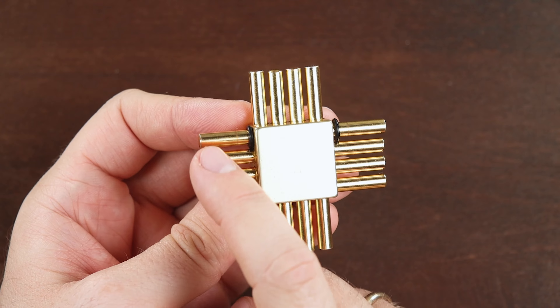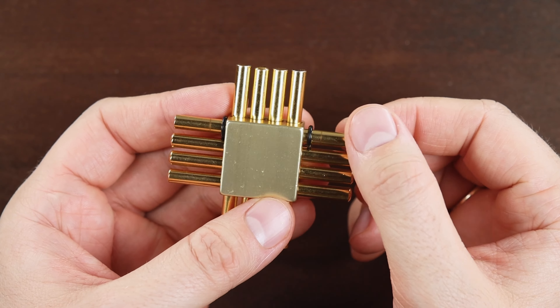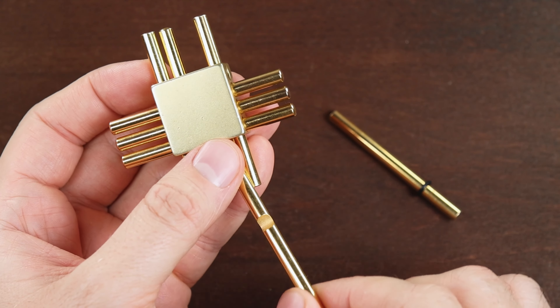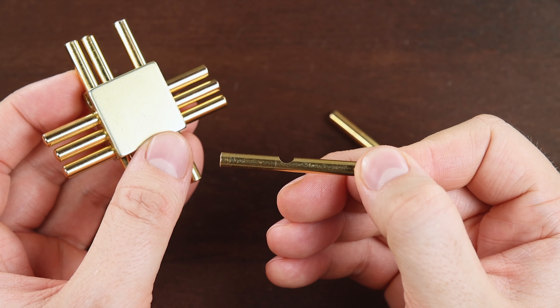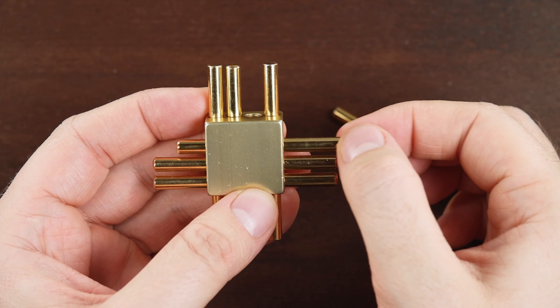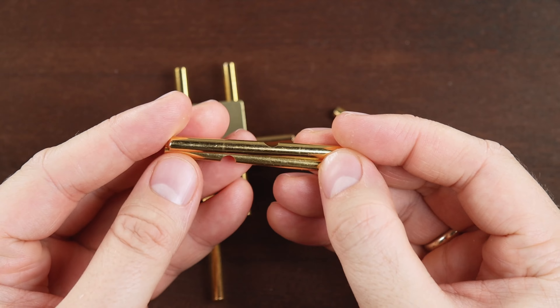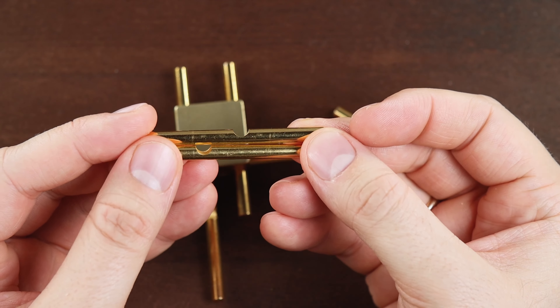We can find black rubber bands on this piece, on this side and on this side, so let's take them out. Now we can take the next piece — it has a little groove. The next piece also has a little groove, but in a different position, like this.